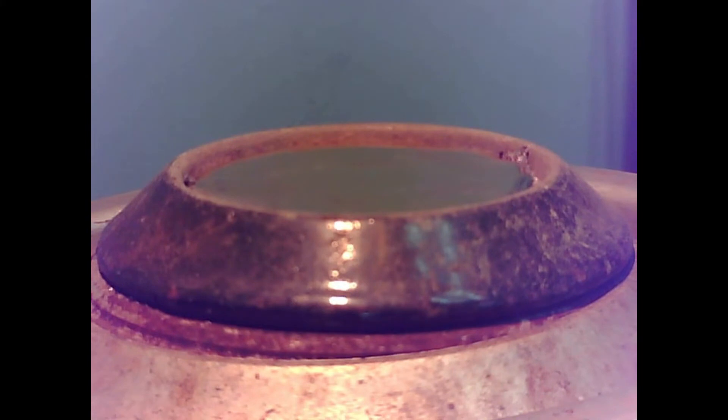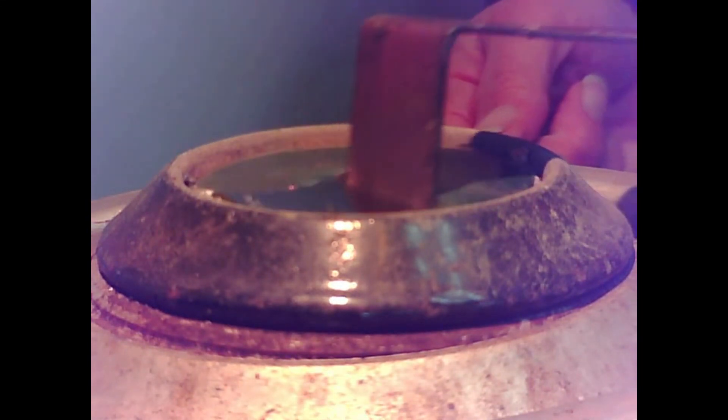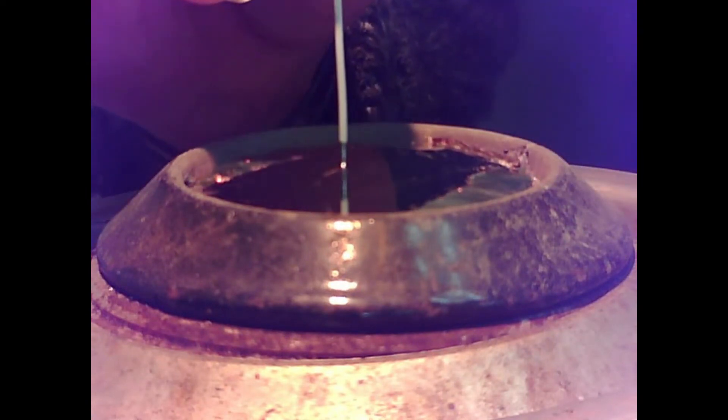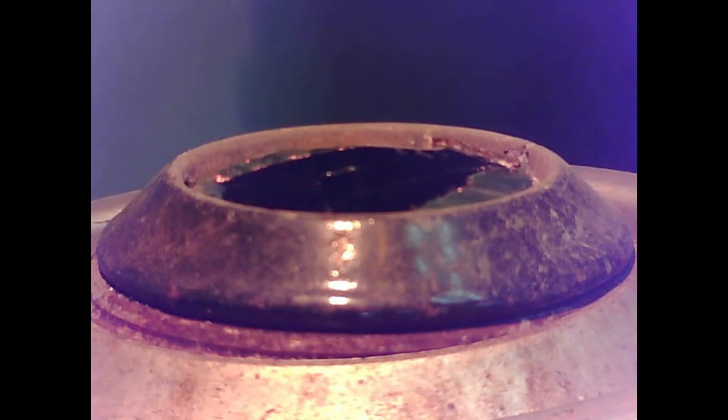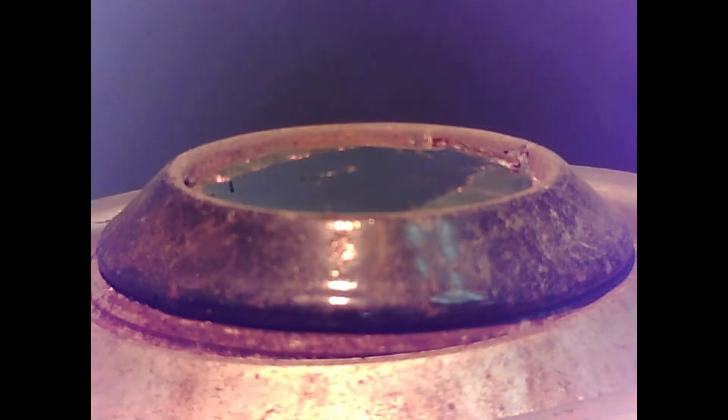Apply flux to the wire to be tinned. Clean the dross from the surface of the solder pot. Then immerse the wire into the molten solder. Move the wire gently across the solder in a sweeping motion. This movement allows the wire to be removed from the solder bath at a location where the flux residue and oxides are not present.